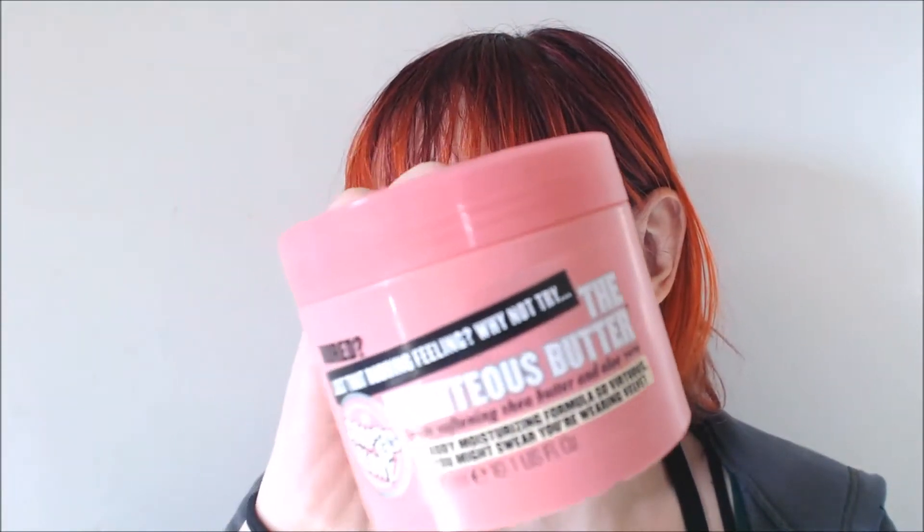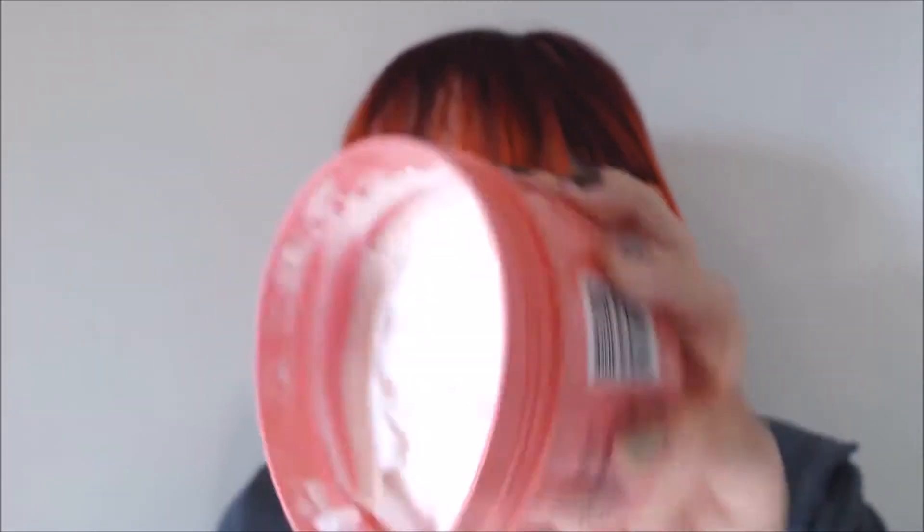Next is this tub from Soap and Glory — the Righteous Butter. I really like this. It's a very nice lotion — thick and creamy and moisturizing. It smells amazing, but again, it's one of those things where I have a bunch of different lotions and I just go back and forth. I would really like to focus my use on this, especially now that as the weather gets cooler it might get drier. I'd like to use this up before it starts to smell funny or go bad.